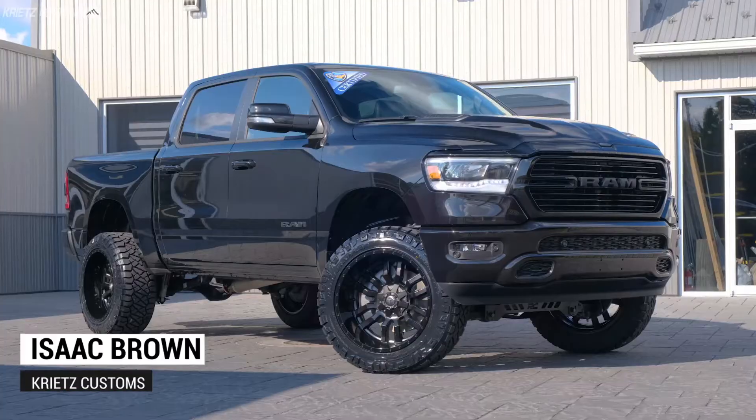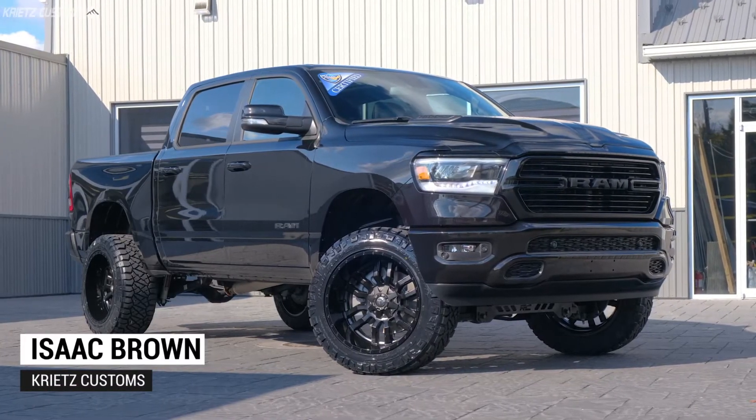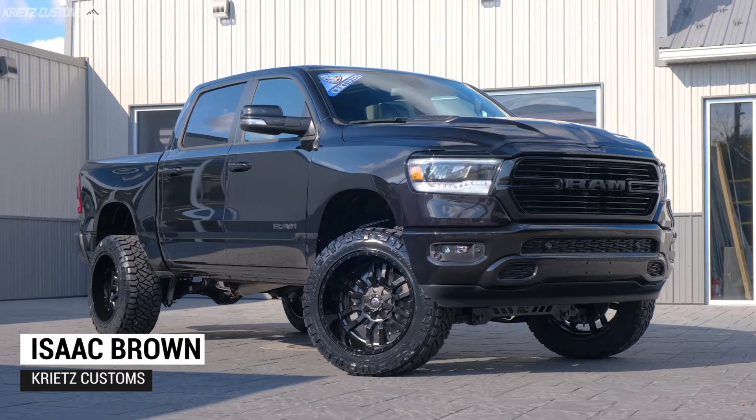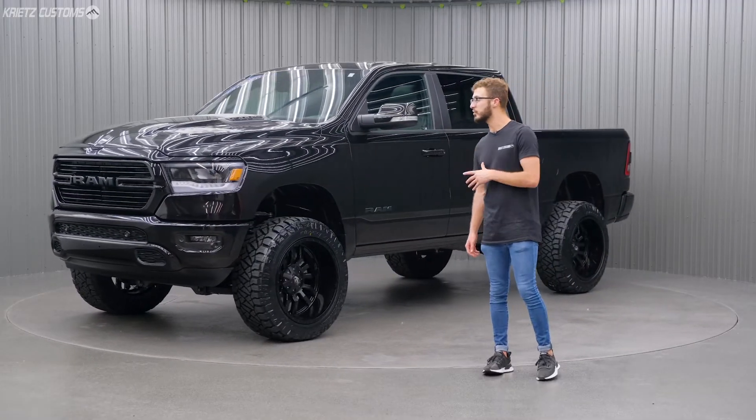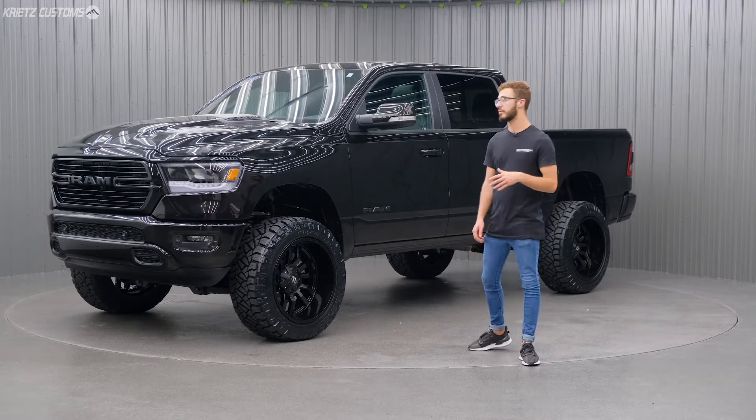What's going on guys? It's Isaac here with Price Customs. Behind me, we have a 2020 Ram 1500 Sport with the black appearance package. We had some fun putting this one together, being able to match the wheels with the all black appearance package of this truck.